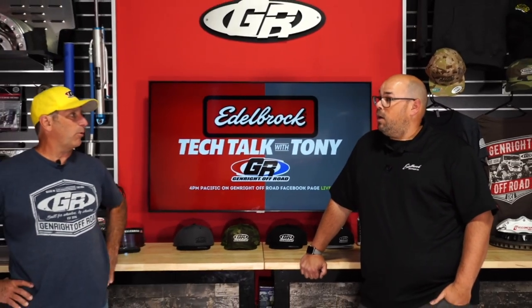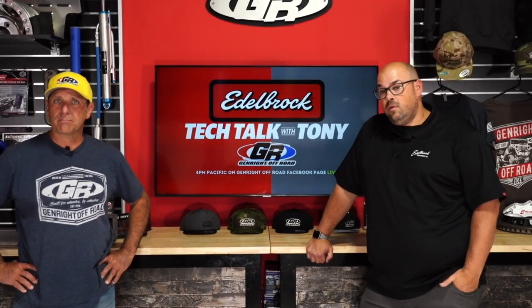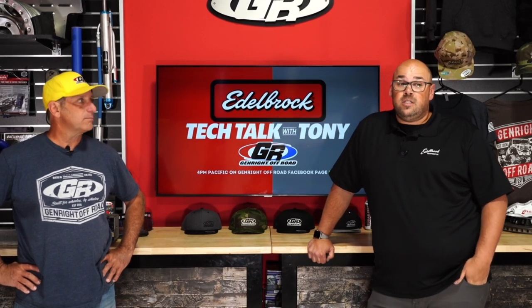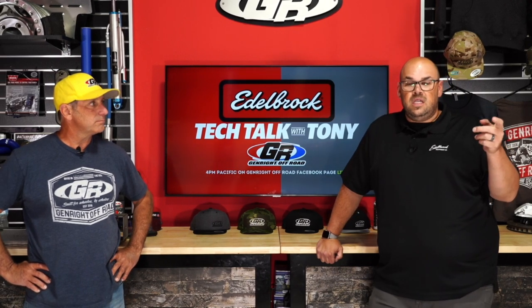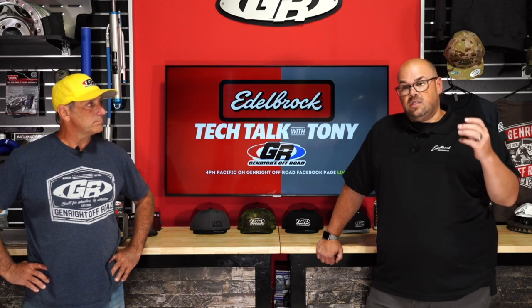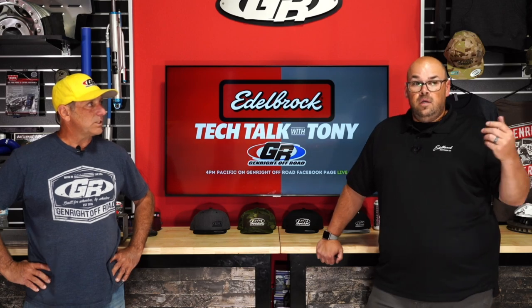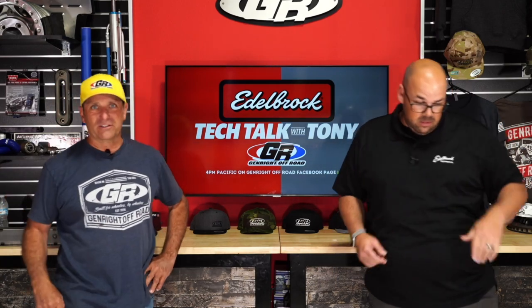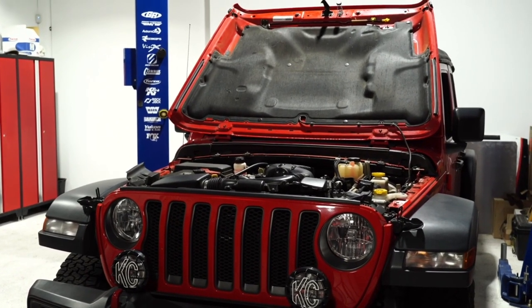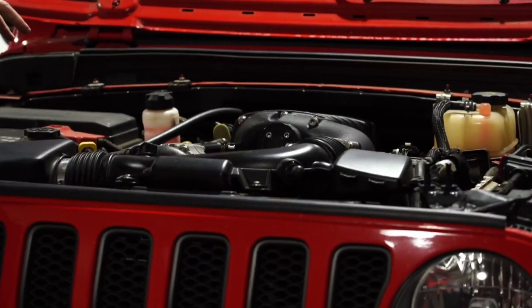Steven Williams asks: is there a typical RPM range where the supercharger kicks in, or will it come on at any point? With this style of supercharger — it's a TVS style, meaning it mounts on top of the intake manifold — it makes boost on demand. They swing the camera around to show what it looks like on the engine.